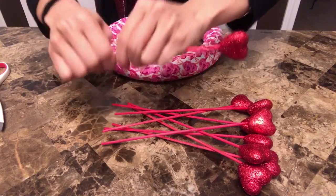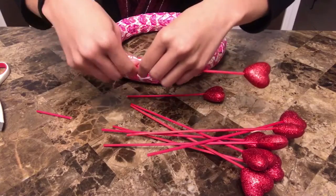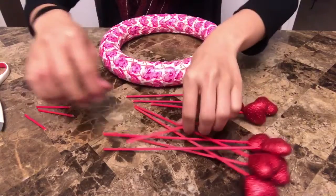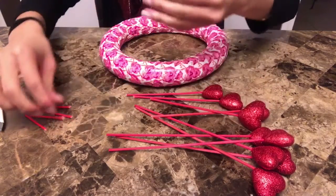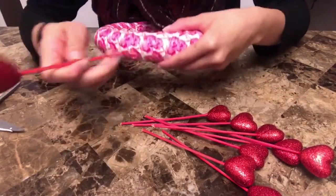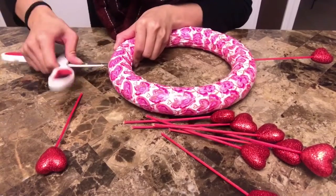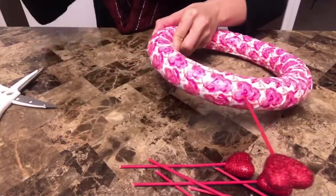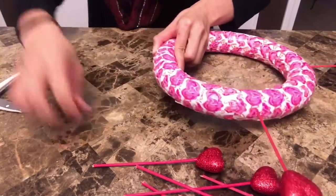Next, I'm taking these heart picks and I am shortening them — I simply just snap about two inches off the ends of each of them. These are the smaller red heart picks that come nine in a pack, and you need a total of 16, so two packs are enough. Then I take my scissors, poke holes into the foam wreath, and simply stick the heart picks into it. I do it from one end to the other so the picks are more evenly spread out.